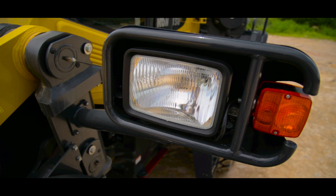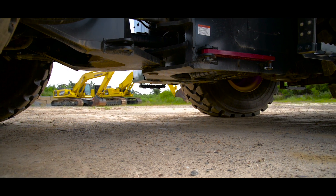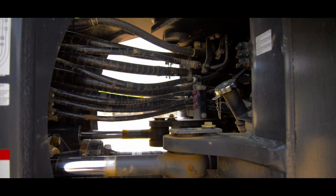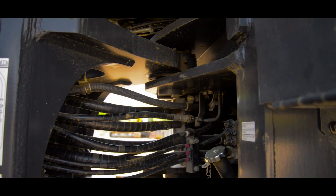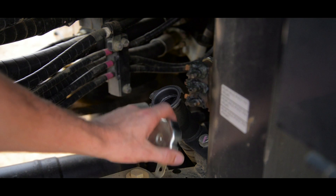Once we're complete with that, we can go ahead and work our way into the articulation area. First thing we're going to do is look underneath the machine to make sure we don't see any signs of leaks. From there we'll go ahead and inspect the drive line, all of our hydraulic hoses, and then our articulation joint components. And then there's one fluid level check that we can do while we're in here for the transmission oil.